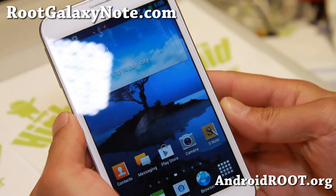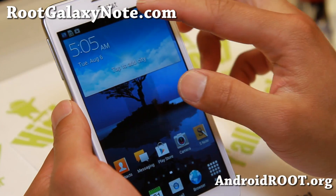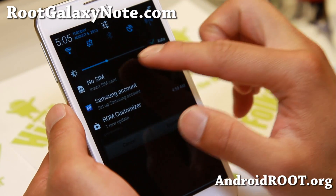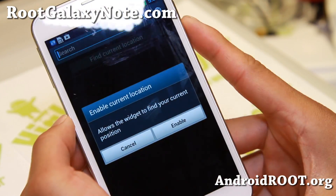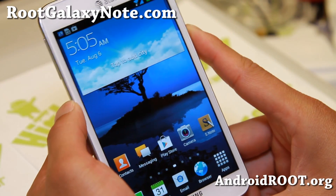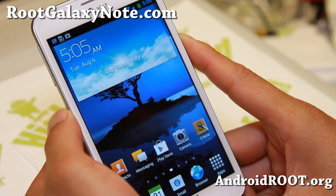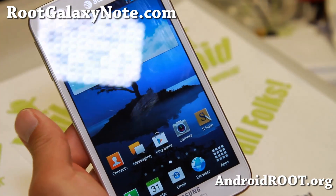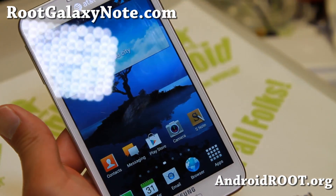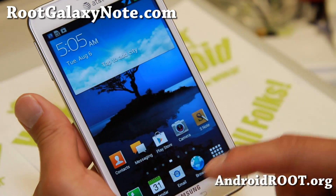Hi folks, this is Max from RootGalaxyNote.com for this week's AT&T Notes ROM of the week. Do check out Blackstar Black Jelly ROM. This is by XDA developer BigFow. He made some great ROMs before. This is his Jelly Bean version of Blackstar ROM, Blackstar Black Jelly.